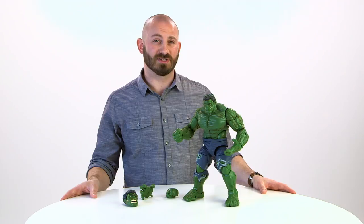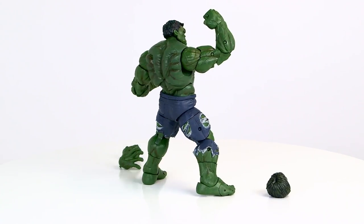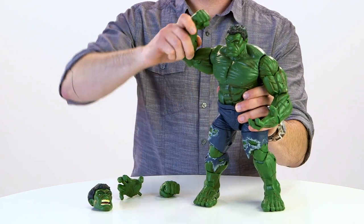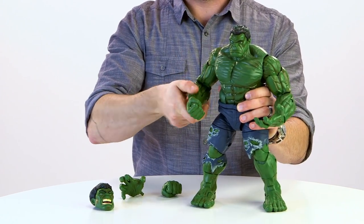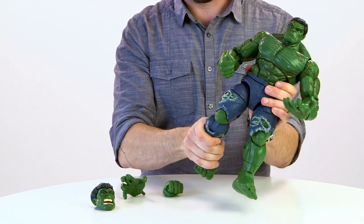Now that we've got him out of the box, you can see this figure is big, standing at 14.5 inches tall. This figure features over 30 points of articulation with an impressive range of motion, allowing you to get him in some really dynamic poses.